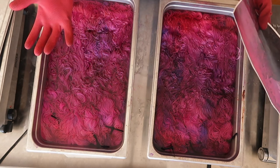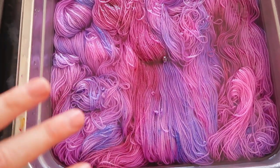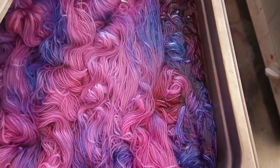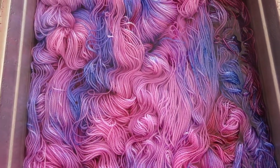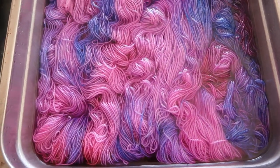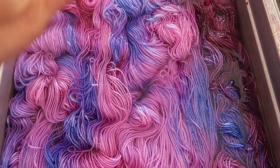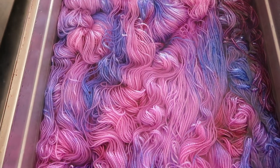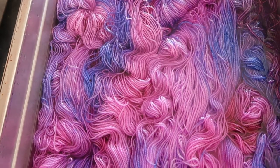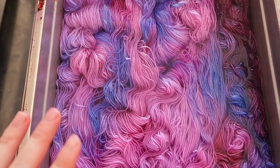I'm going to flip this over and see what we're working with on the other side — that'll help me decide whether to do this layer again before proceeding to the deepest color. After flipping, this is kind of where I was expecting to be: definitely some light, light pink, and that blue is coming through strong in both pans, which is good because we really don't want to lose that blue. Also worth noting — when you dry yarn, it always lightens things down a little bit, so what you see in the pan will always be a bit more saturated and intense than once it's dry.